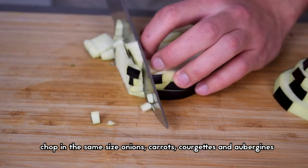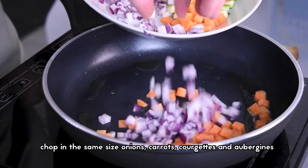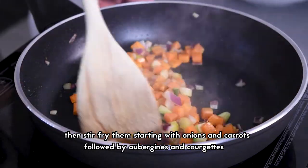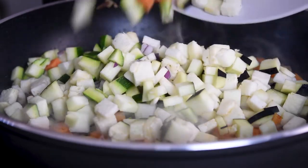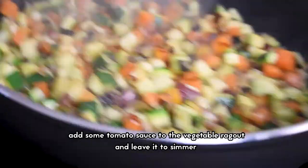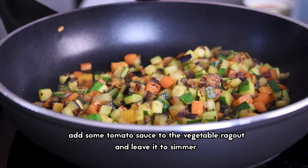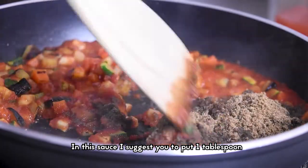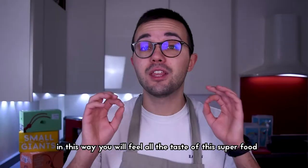While the dough is resting, prepare the vegetables. Chop to the same size onions, carrots, courgettes, and aubergines, then stir-fry starting with onions and carrots, followed by aubergines and courgettes. When all the ingredients are seared, add some tomato sauce to the vegetable ragù and leave it to simmer. In this sauce, I suggest you put one tablespoon of cricket flour for each person.